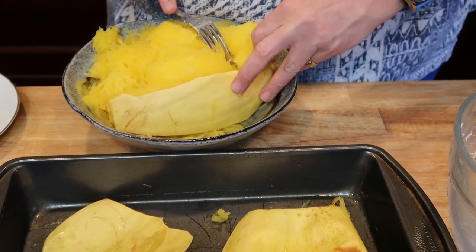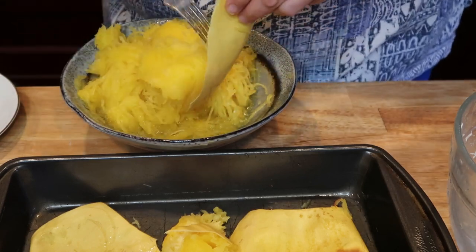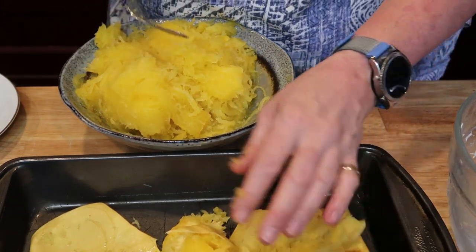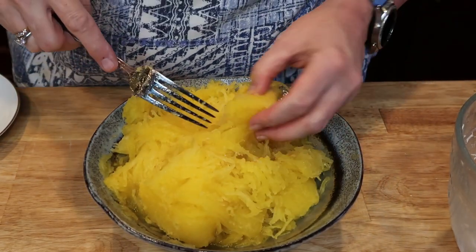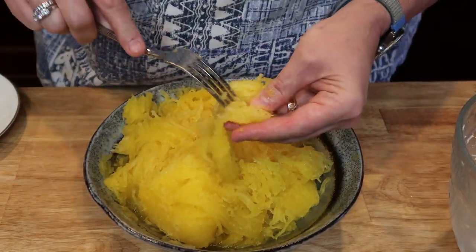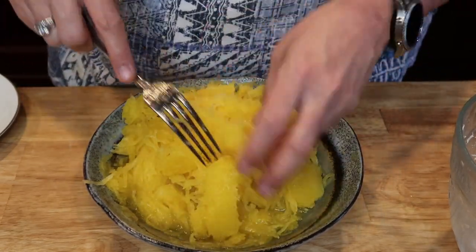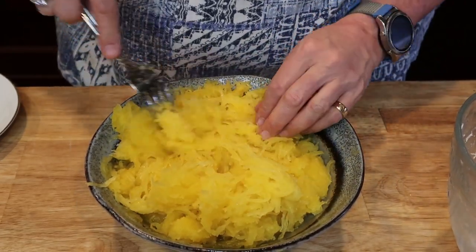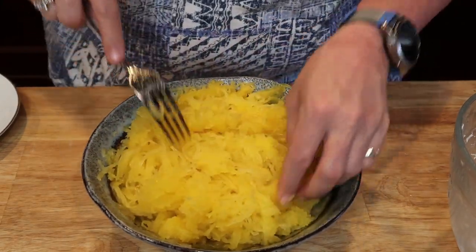It's a good idea to let the squash cool before you handle it — it's still hot and it hurts! Once cooled, you'll see it's made up of strands that come apart just like spaghetti. You can eat this in so many different ways, and guess what — zero points. Zero, zero points!